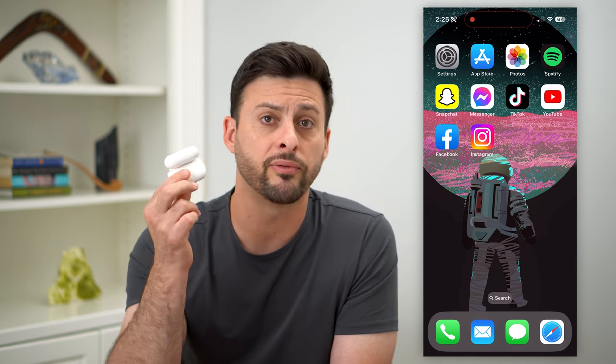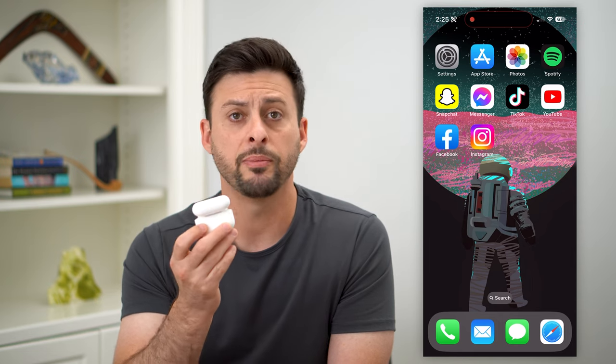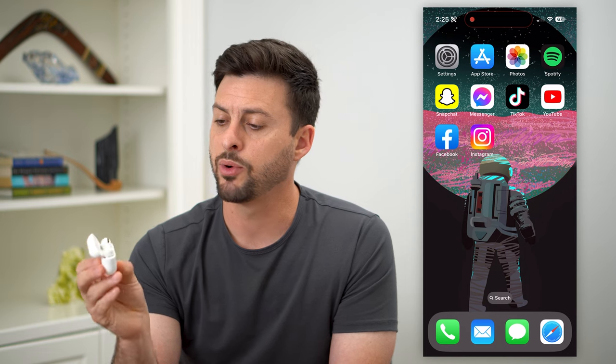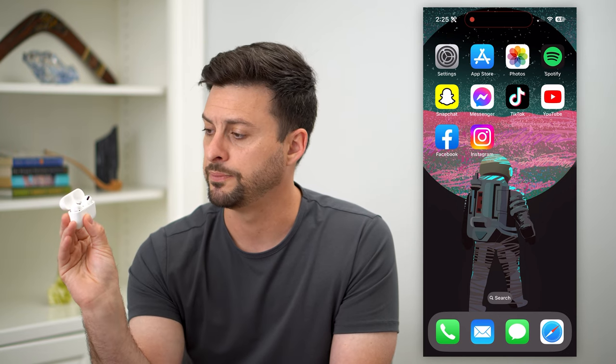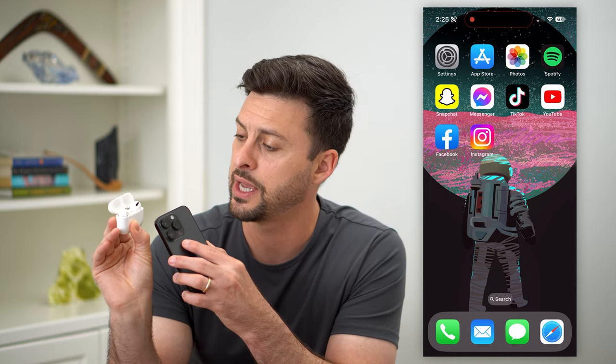That's because Apple provides a reset button on the back. You can see on the very back there is a little white button — it's kind of hard to see. Find that button and tap and hold on it. Once you do that, you'll see a white light shine and flash. Keep holding it until it turns amber, so go through this process until it turns amber.